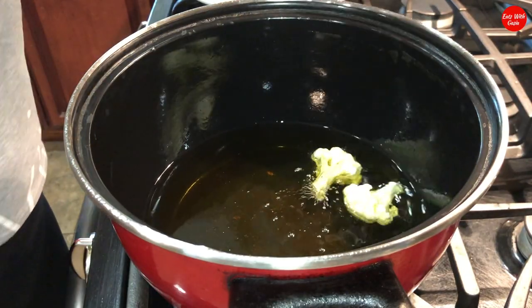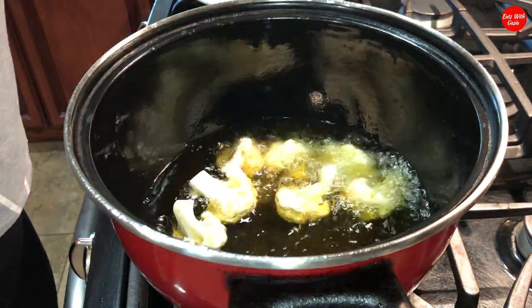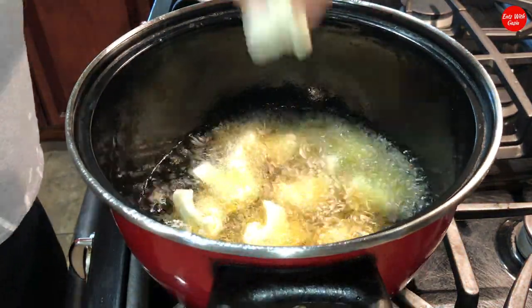Make sure the oil is very hot. When it's ready, throw in the cauliflower and let it fry for a few minutes on each side.